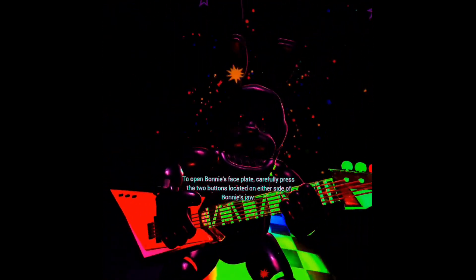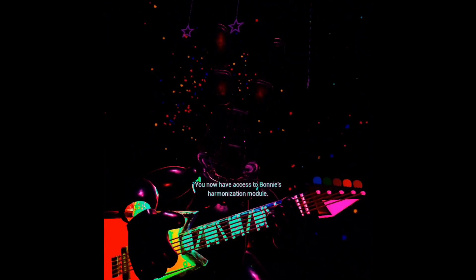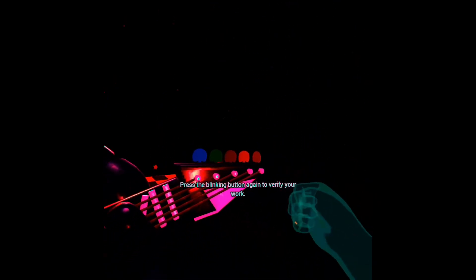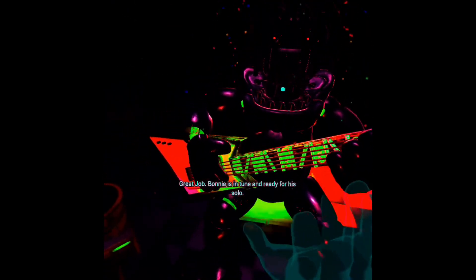To open Bonnie's faceplate, carefully press the two buttons located on either side of Bonnie's jaw. When done correctly, you should hear two small clicks. Well done. I keep not wanting to look away because of Foxy, but I can look away. Press the blinking button concerning Bonnie's secondary throat pipe to enter calibration mode. Something is not right — one of those notes is out of tune. You may push the button again to replay the audio check. Press the blinking button again to verify your work. Great job. Bonnie is in tune and ready for his solo. Let's close him up.